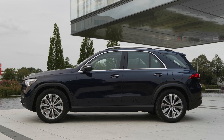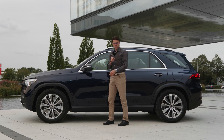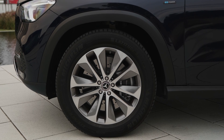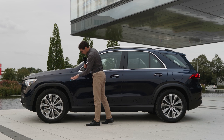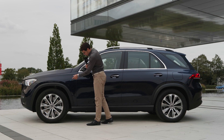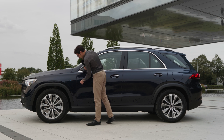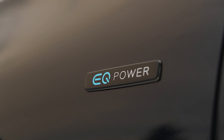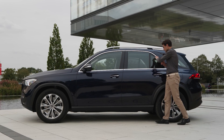LED is standard, with optional multi-beam LED offering 650 meters of high beam range. The color here is Kevin Side Blue — it's blue, yes, but I prefer slightly brighter blues; still an elegant color. At 4 meters 92, or 194 inches, or 16 foot 1, it's a couple of centimeters longer than the previous version. With 20-inch wheels — right in between 18 and 22 inch — it's a good compromise between visual appeal and comfort. You can also see the plastic wheel arches and the EQ power badge signaling this is a plug-in hybrid vehicle.